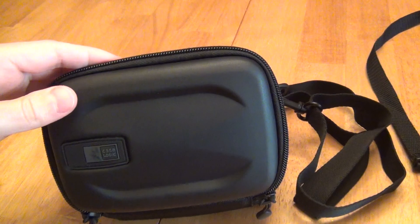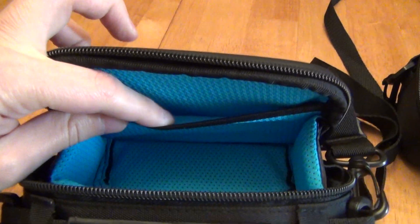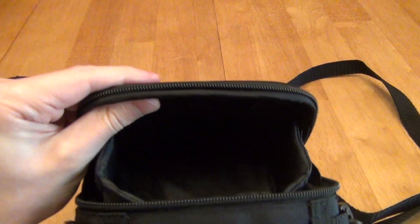Something else that's new inside of this case is an internal pocket. You can put an SD card or something small inside the pocket. Again, that was something that was not in the other model.